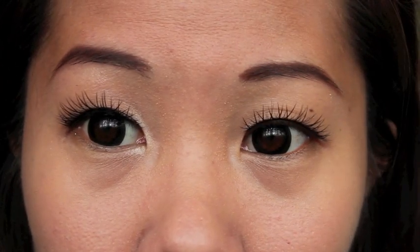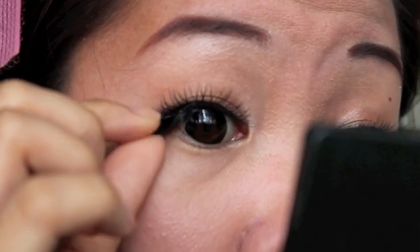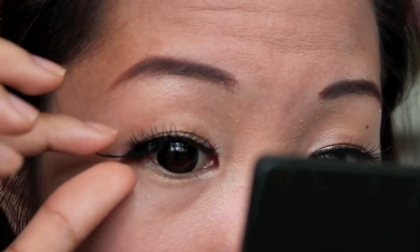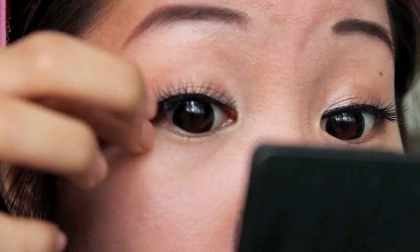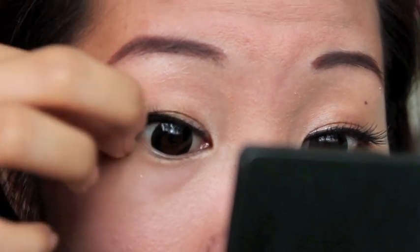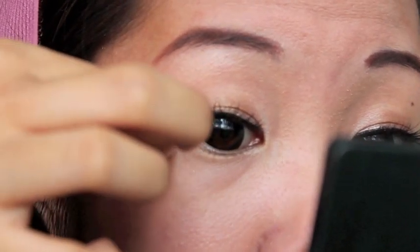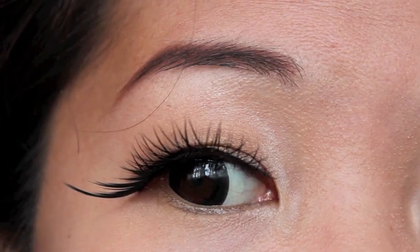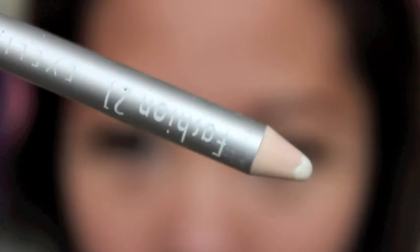See the difference? Now, time for the Side and Long lashes — place them below the first lashes, yes, below. Have the inner end of the lashes almost at the center of the lash line. The outer end must be slightly curving downwards to fake a rounder eye. I'm done with my upper lash line.